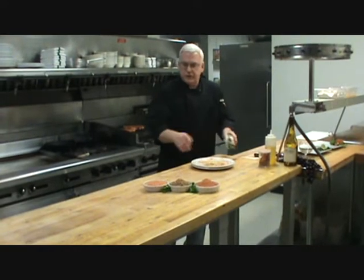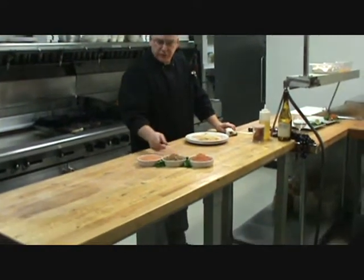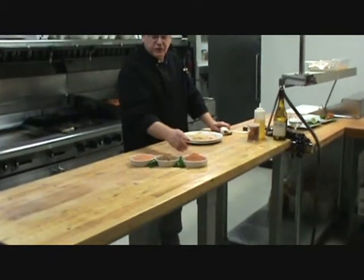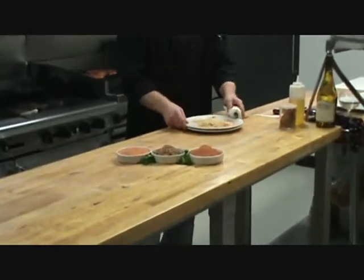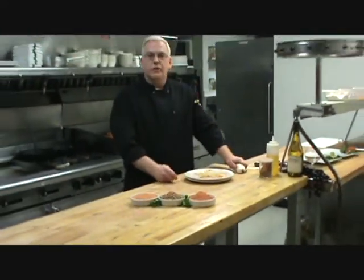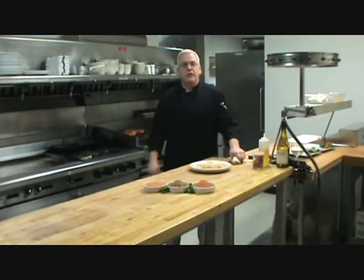Now the seasoning we're using here is the Denali dry rub. We also have the Gold Rush seasoning and the Kodiak Cajun. But the Denali dry rub is what we're using on this steak and the chicken in this video. So we'll let this cook for a little bit and then we'll be right back with you.